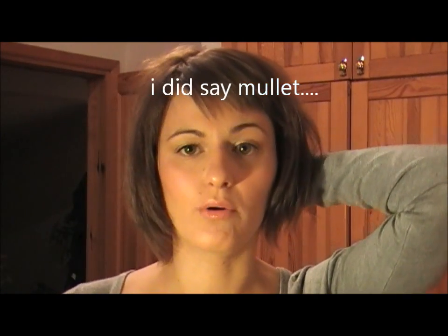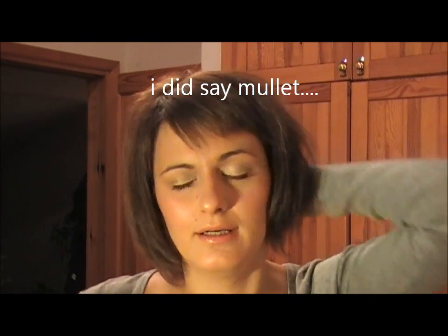Hopefully tomorrow I will not be crying, but I will have a nice haircut. Thanks for watching. Bye bye!